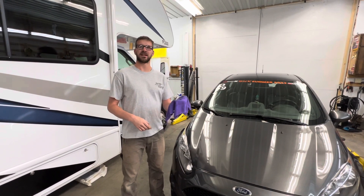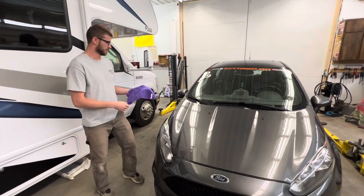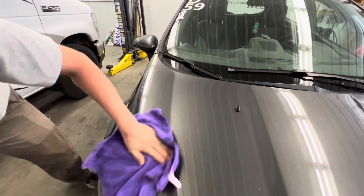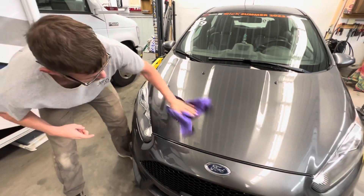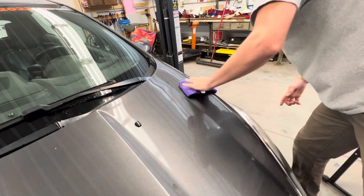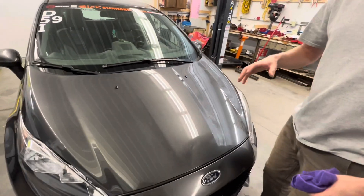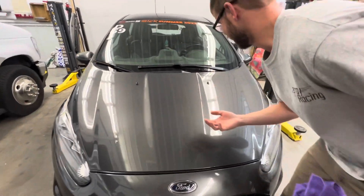Now that we've let it sit for a couple minutes, we take our second microfiber towel they sent us and buff off the residue. After buffing that out, the paint feels a whole lot smoother and honestly it shines a lot better.